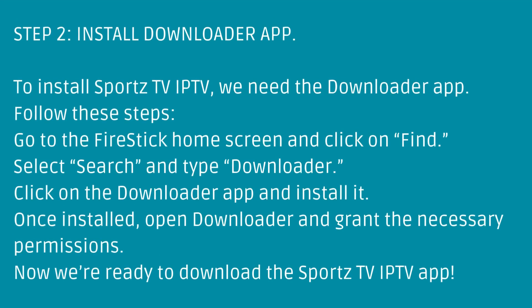Once installed, open Downloader and grant the necessary permissions. Now we're ready to download the Sports TV IPTV app.